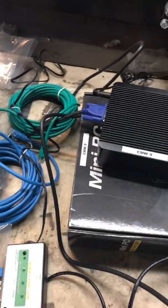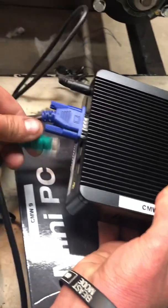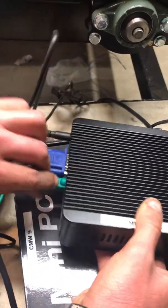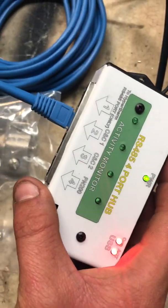Do the green one first. The green cable plugs into the port to PC, and then the other side goes to your mini PC and to the port that reads Blade Runner. Then take the blue cable, plug it into the blue port on the Blade Runner, and it goes to the four-port hub under port two.